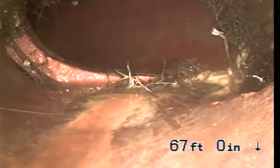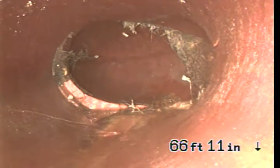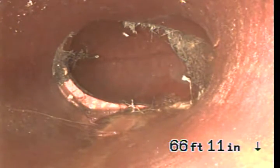This is actually a wye connection. This is underneath the house, and you can see cracks and movement with roots entering at this point.